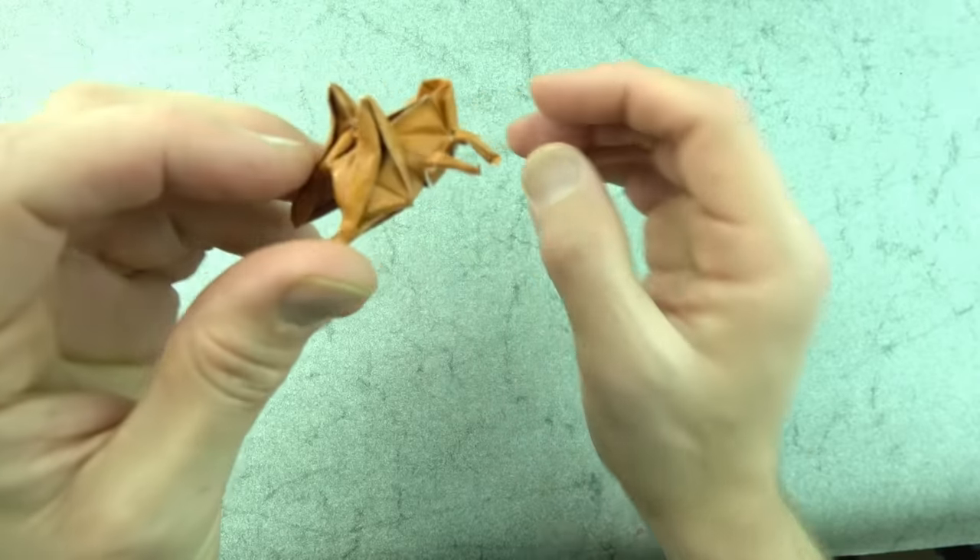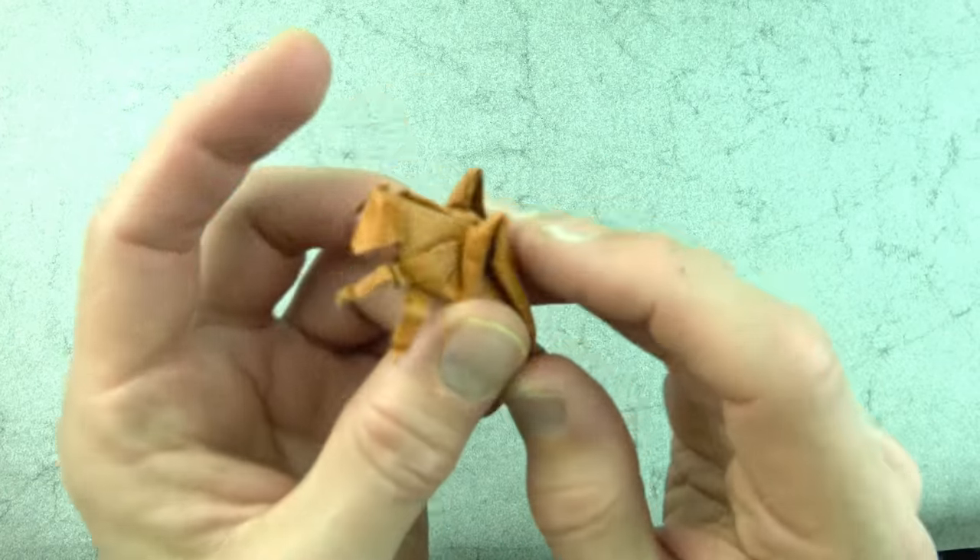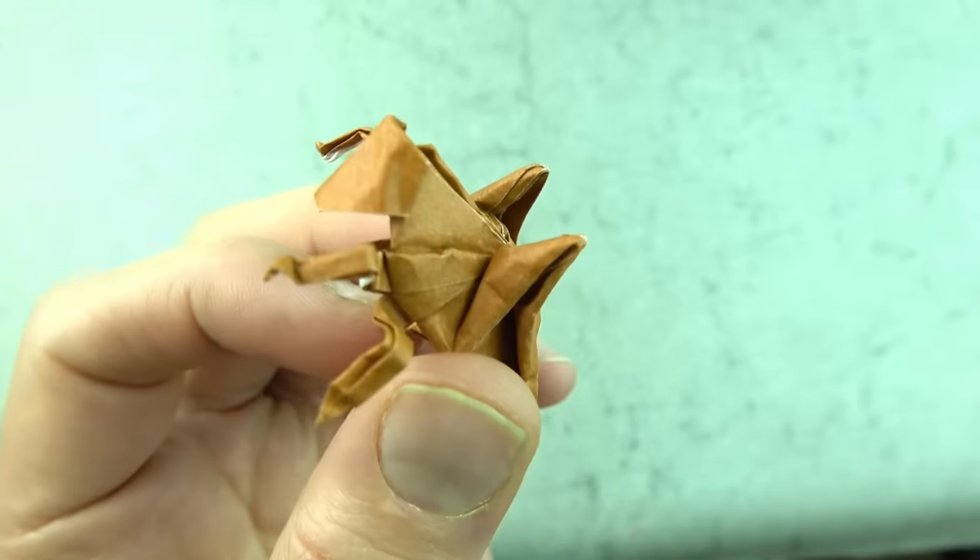So there you have it. Hope you guys found this interesting — I think it's a really cool model. I've never seen a hopping insect in origami before, so I think this is pretty cool. Hope you guys like it, and I'll see you later!